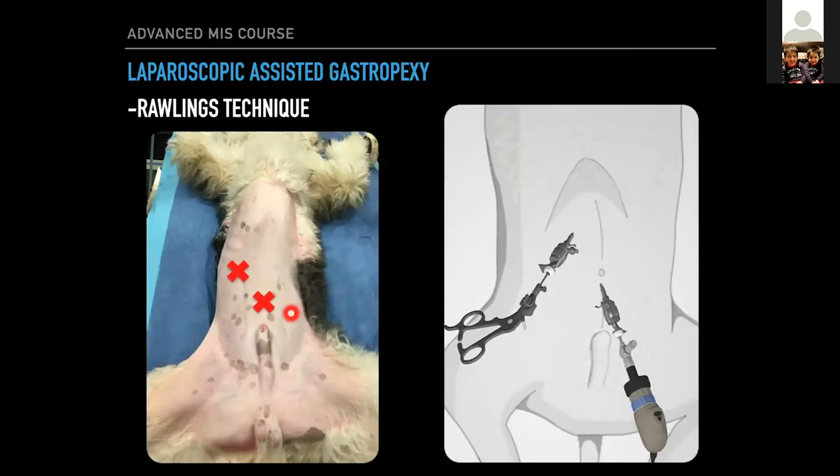Here are the port placements as Rawlings described. Sub-umbilical — whatever entry technique you choose. I do a modified Hassan, make a one centimeter skin incision, put two stay sutures in the rectus fascia, elevate, drop in a 6-millimeter cannula, insufflate the abdomen, then place my 12-millimeter port. This has to be strategic — not just popped in anywhere. It has to be in the location of where your gastropexy is going to be, just lateral to the rectus abdominis, roughly 3–4 centimeters caudal to the last rib.